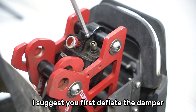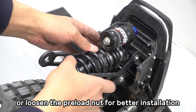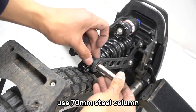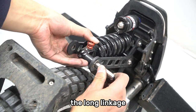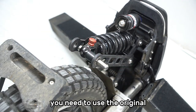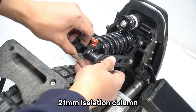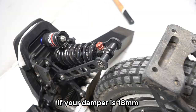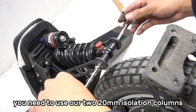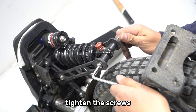I suggest you first deflate the damper or loosen the preload nut for better installation. Use the 17mm steel column to connect the damper to the long linkage. If your damper is 14mm, use the original 21mm isolation column. If your damper is 18mm, use our two 20mm isolation columns. Tighten the screws.